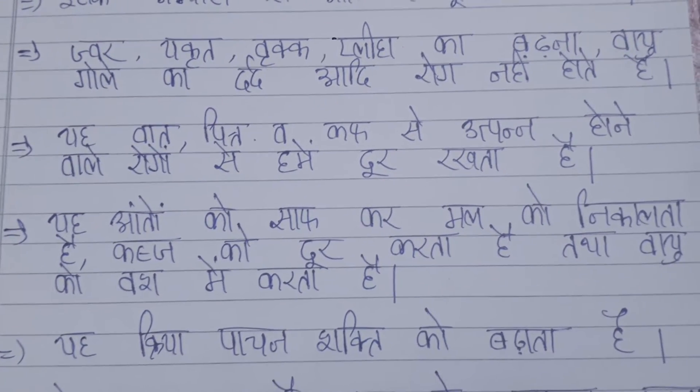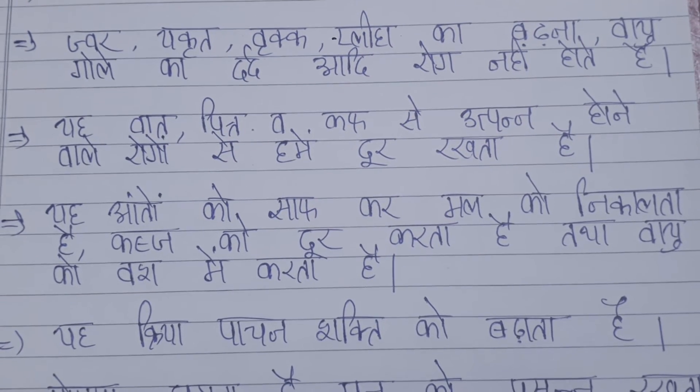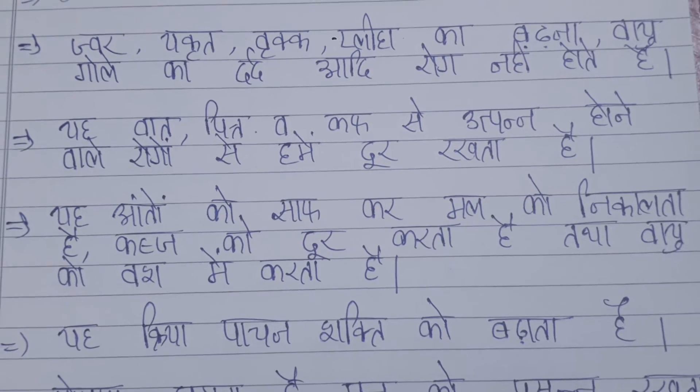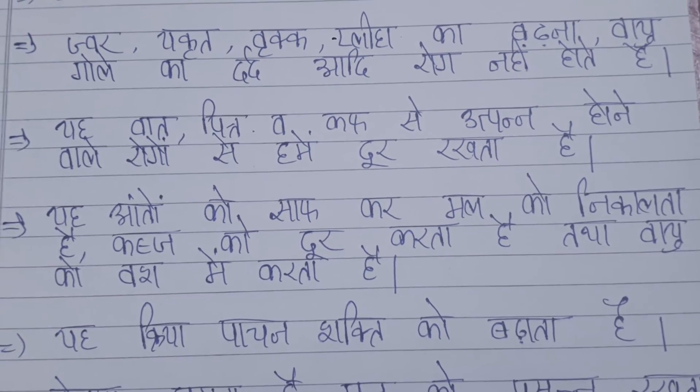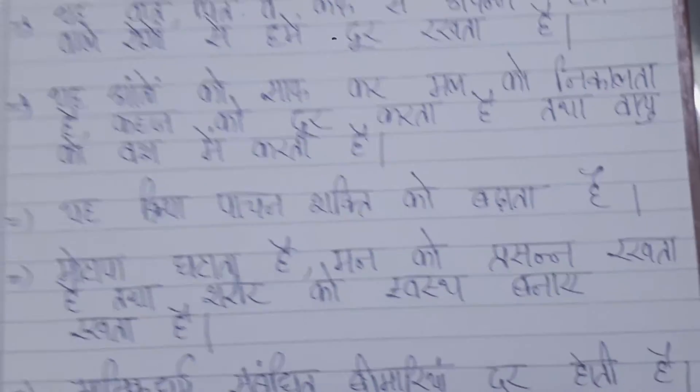If it is severe — affecting the muscle, liver, kidney, or water retention — you should not practice this.